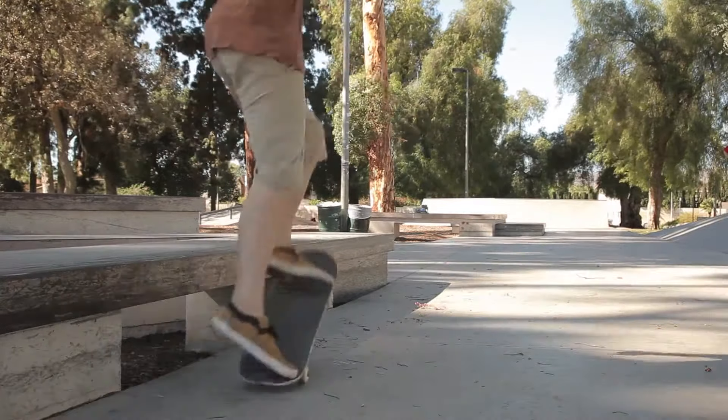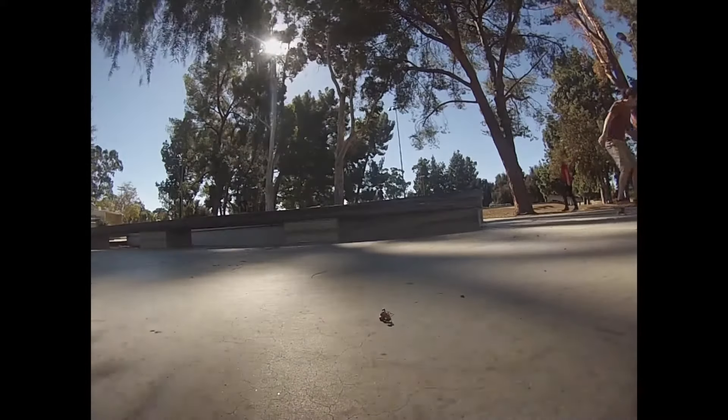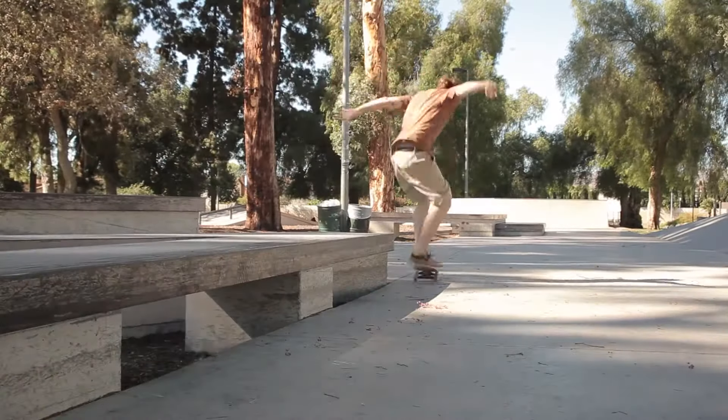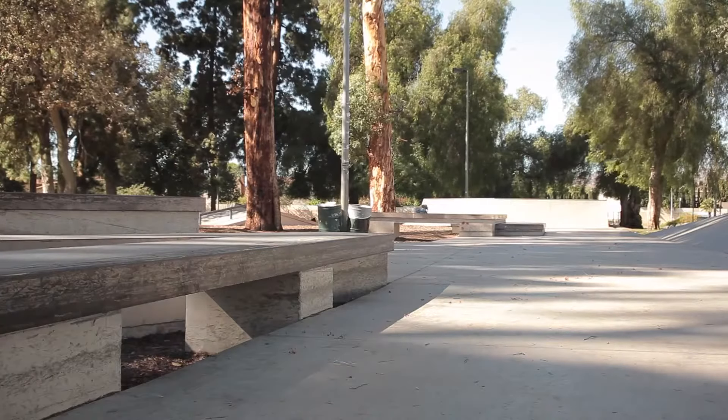Find a good ledge in your local skate park that grinds very easily. Use the same motions as you do to ollie up and swing your front foot up on top of the ledge, just like a nose slide. Except for the crooked grind, you need to focus on getting your trucks locked in to the lip of the ledge.